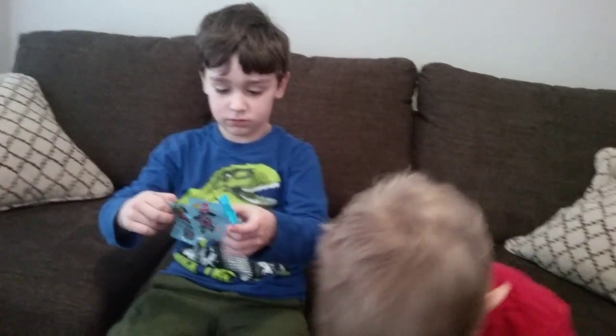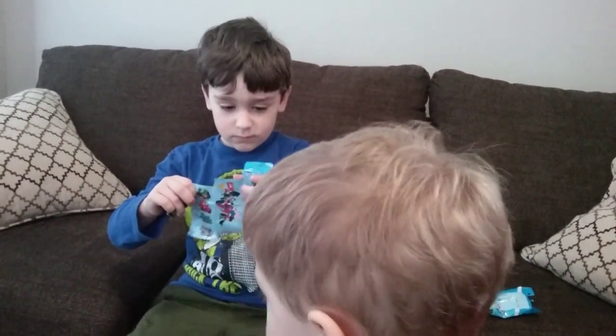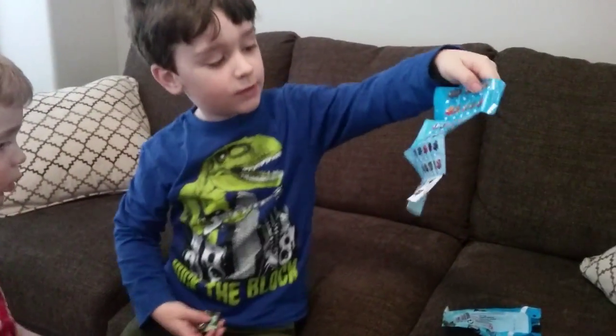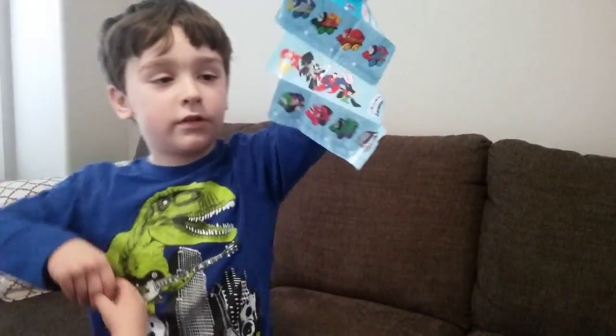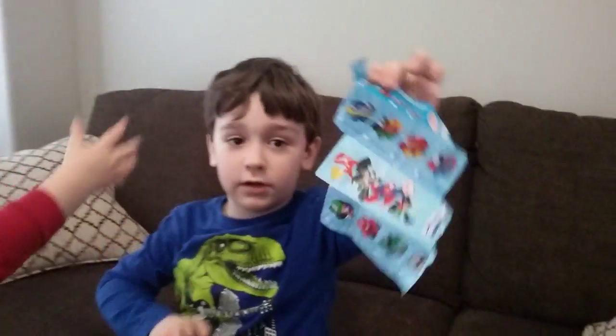I just have one. What was the other one? These are all of the Minis you can get, and then on the other side there is DC Comics.